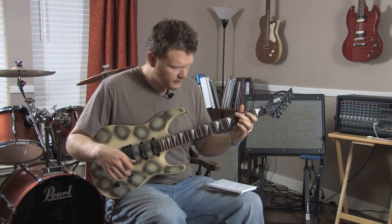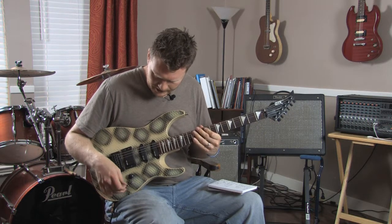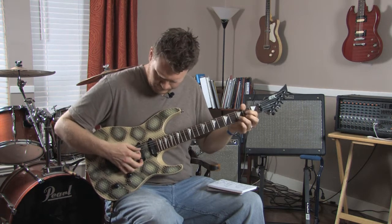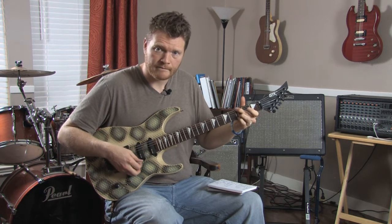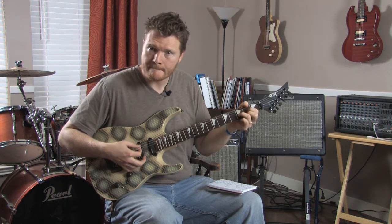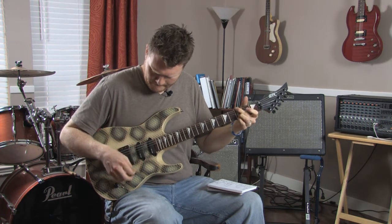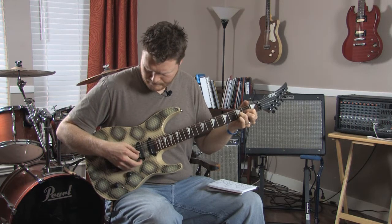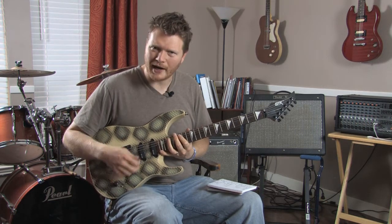So far I've just played with all three pickups on. Now I'm going to do one at a time. Here is just the bridge pickup — it's pretty bright. Now I'm going to the middle pickup — still pretty bright. And here's the neck pickup. All three of these individually are very bright pickups.